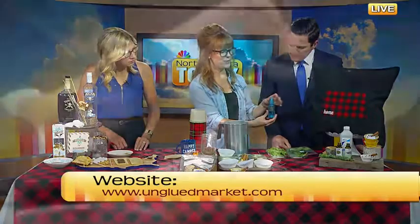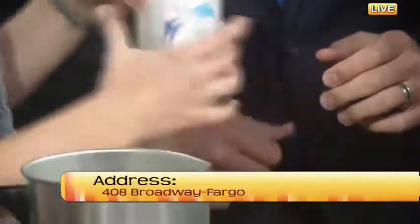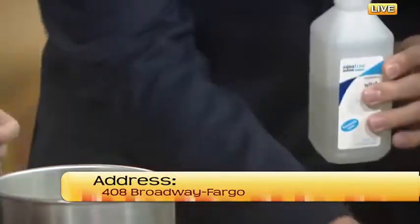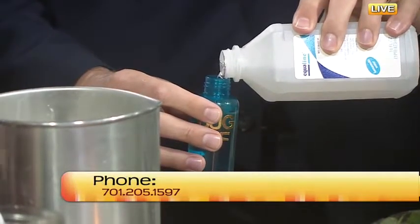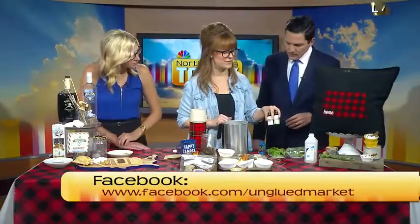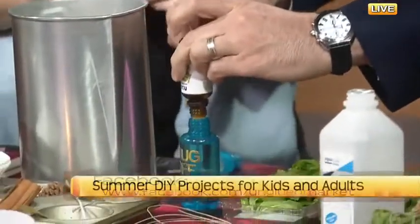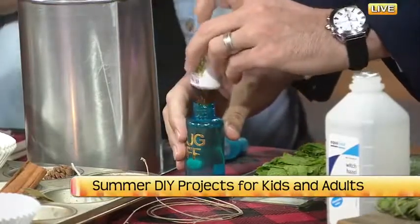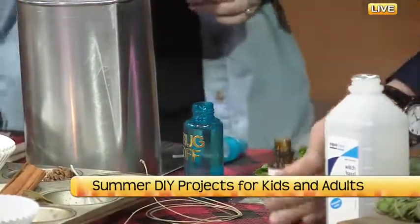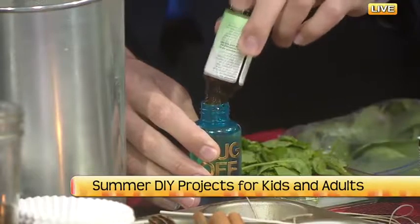I have it halfway filled with water right now. We're going to take this witch hazel and pour it in — we want it closer to full. Then we have two essential oils: citronella and lavender. We want at least 10 drops of citronella essential oil in there. It'll be a super potent one — the bugs will definitely run away.